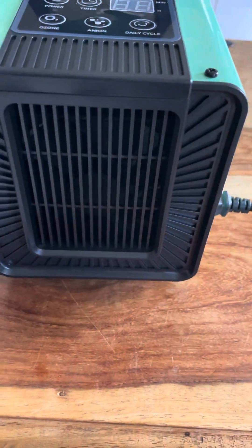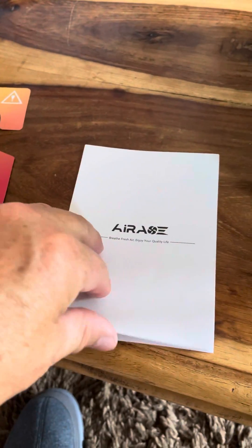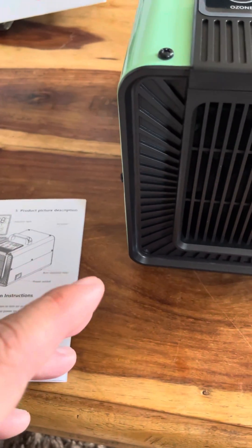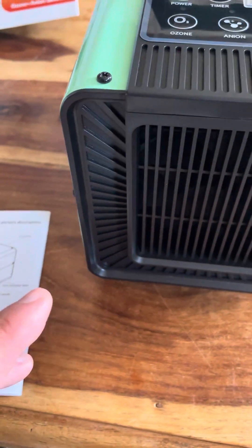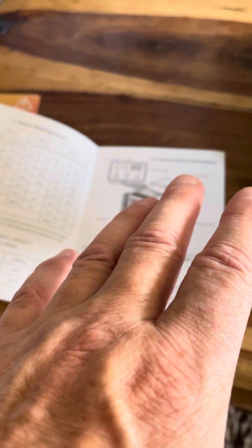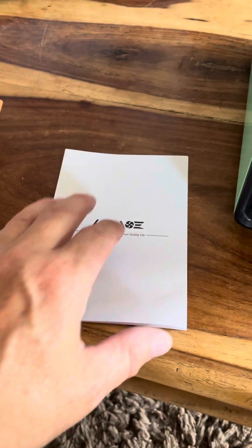The instruction manual is quite good, very well written. There are some disconcerting things here, because obviously when you're using the ozone aspect of the machine you have to leave the room once it's on. So you have to read the instructions really carefully and make sure it's not damaging any health. This is the 10G model.